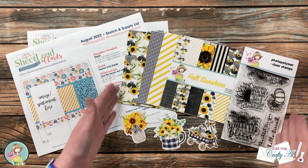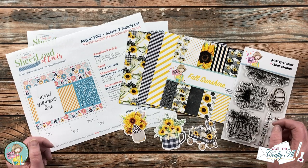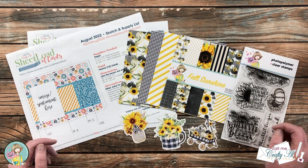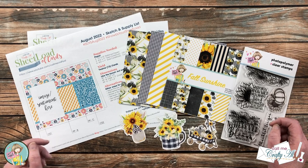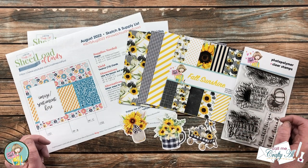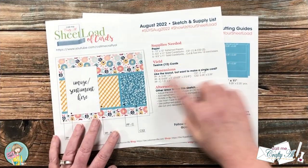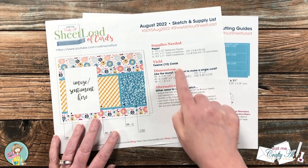In front of me are the main supplies from the box. As I get into the process later and add more products and tools, I'll be sure to let you know what those are. As always, if you have any questions you can leave those in the comment section below and I'll get back to you as soon as I can. Let's get crafty!